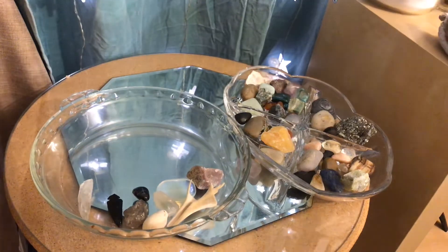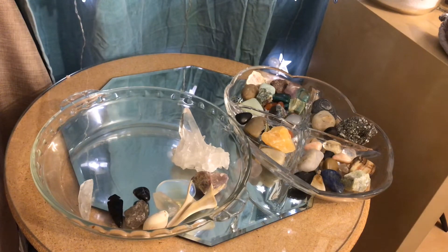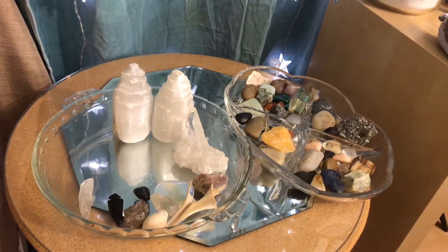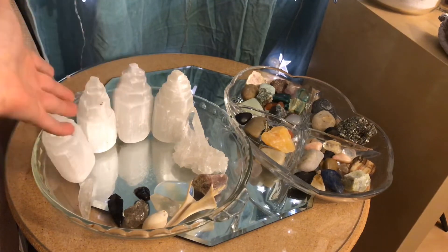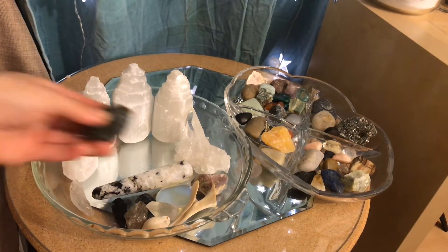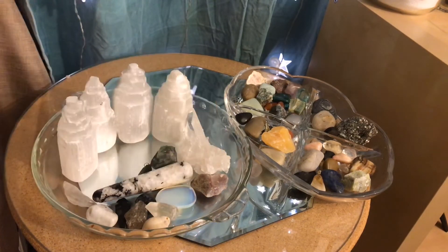I'm gonna put the ones that I showed you guys earlier. I think just these two trays are the ones I'm gonna take out in the moonlight. I have lots of selenite — I'm obsessed with selenite, as you guys can see. And the ones in my pouch are the ones that I put under my pillow.